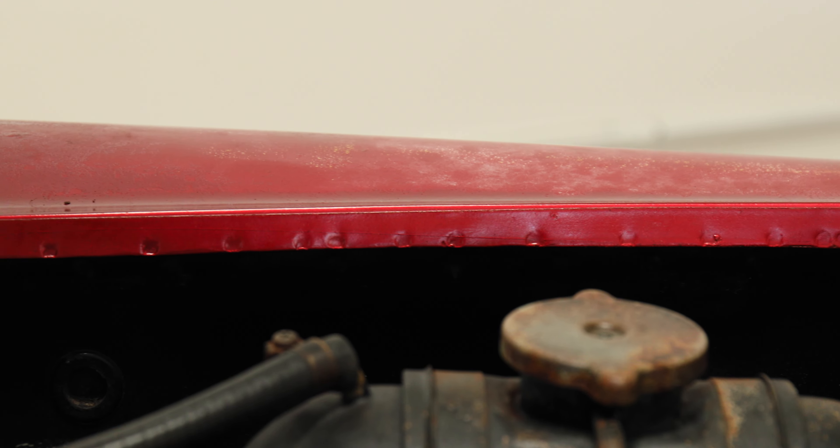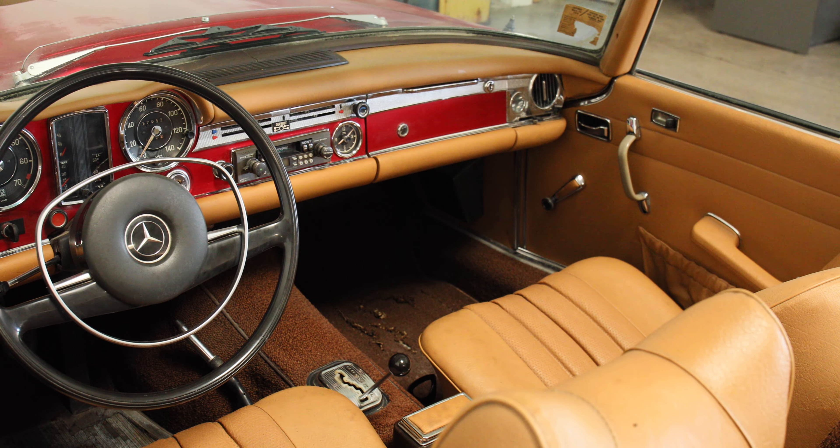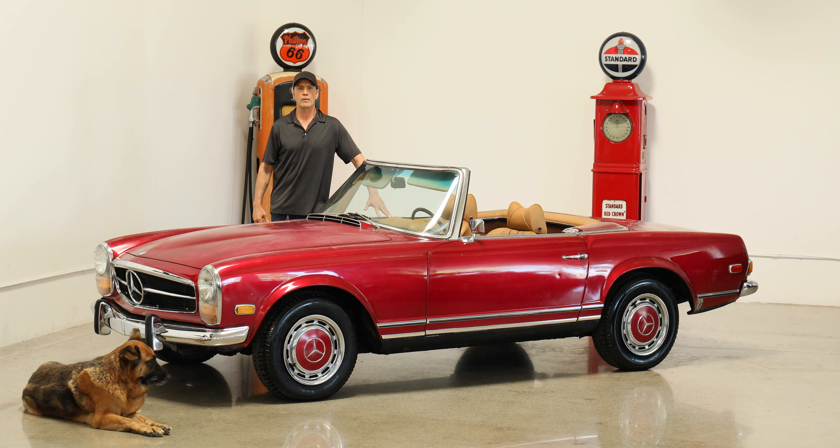It's got original factory floors. It's got the original spot welds in the fenders. Neither of the fenders have been replaced. The trunk is original. There's no signs of any accidents on the car.